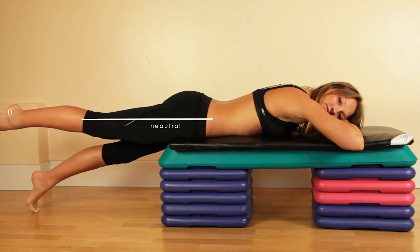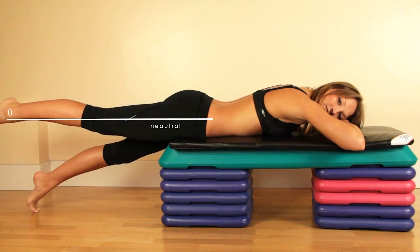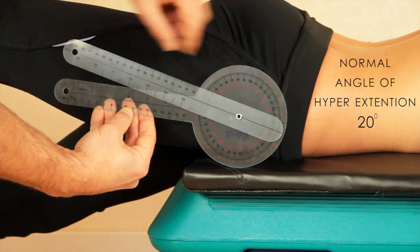Hyperextension of the hip is measured from the neutral line backwards. Again, use the hip joint as a reference. Normal hyperextension is around 20 degrees.